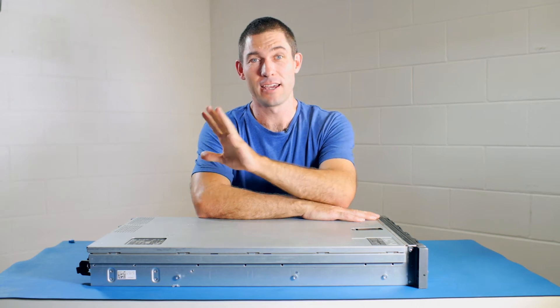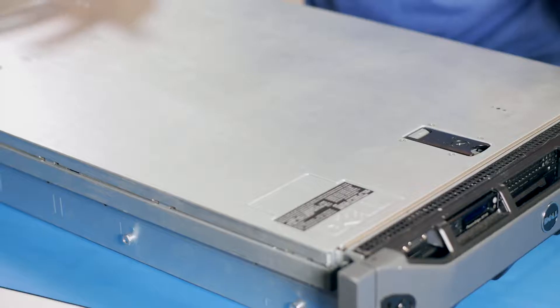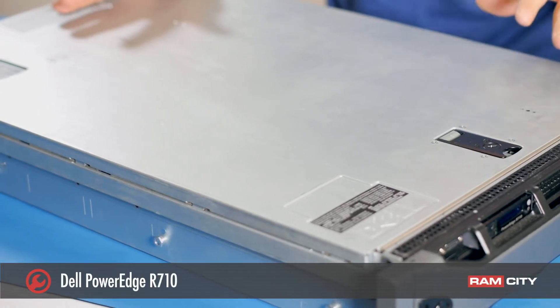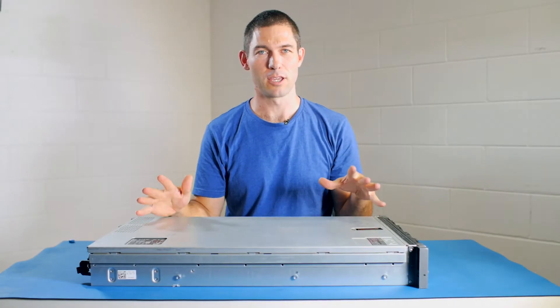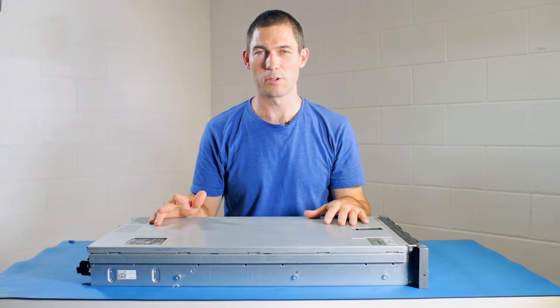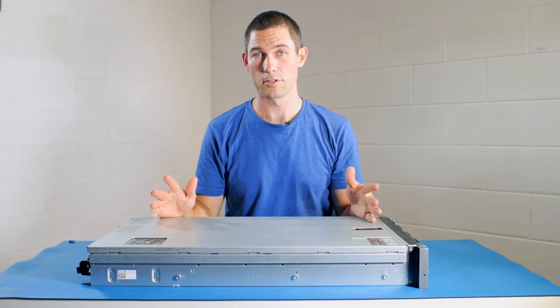Hey, this is Rod from Ram City and today we're going to be upgrading the RAM in this Dell PowerEdge R710 server. These things are very flexible in terms of RAM upgrades — they can go up to 384 gigabytes of RAM and they've also got lots of storage options.